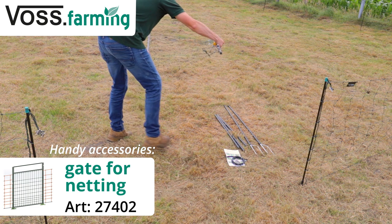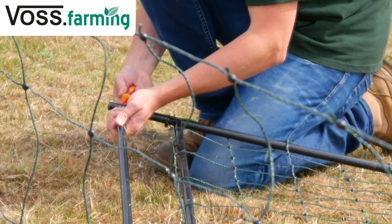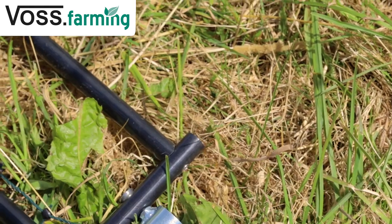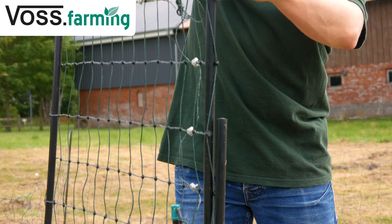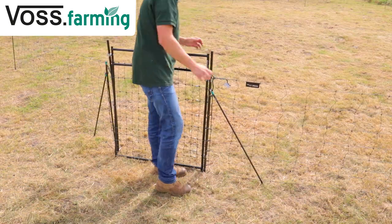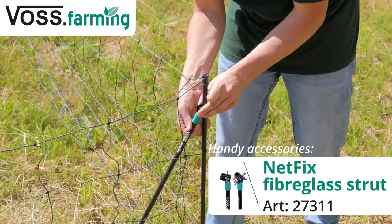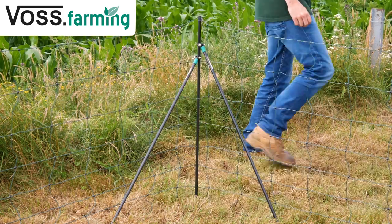Next, build the gate. Make sure there is no space between the netting and the gate, otherwise your animals can escape through the gap. Since the corners are subject to higher tensioning forces, use the struts to reinforce the corners.